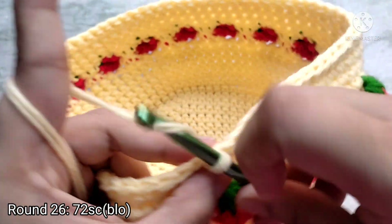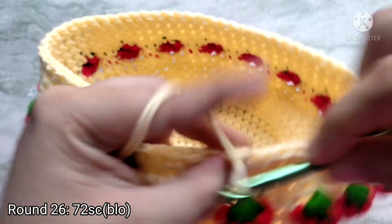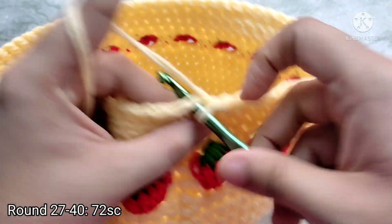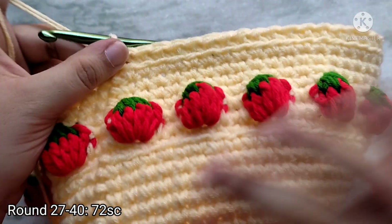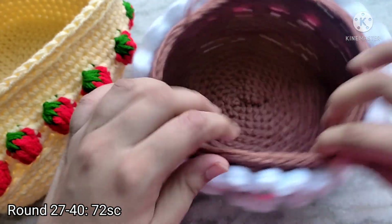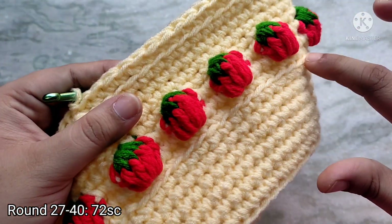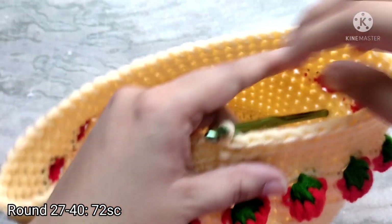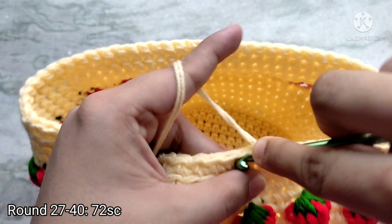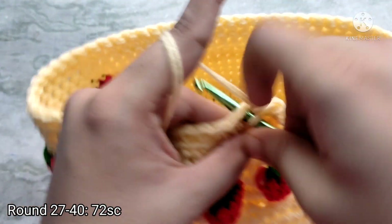For round 26, chain one — this round is going to be worked into the back loops only. Insert your hook into the back loop, pull up a loop, yarn over and pull through two, and repeat all the way around. At the end of the round slip stitch on top of the first single crochet to join. If you want to leave it as a basket you can stop at this stage and make the frills. The frills are going to be worked into these front loops that are visible. Since I am going to make this into a backpack, I am going to make a few more rounds. Chain one and then single crochet in each stitch all the way around, slip stitching at the end to join.